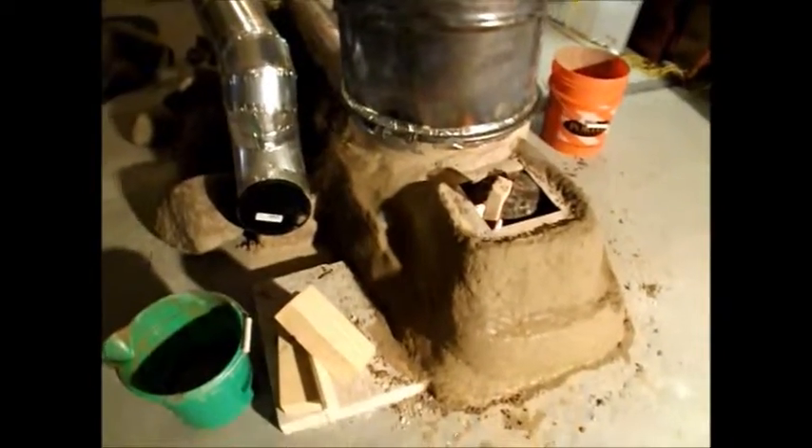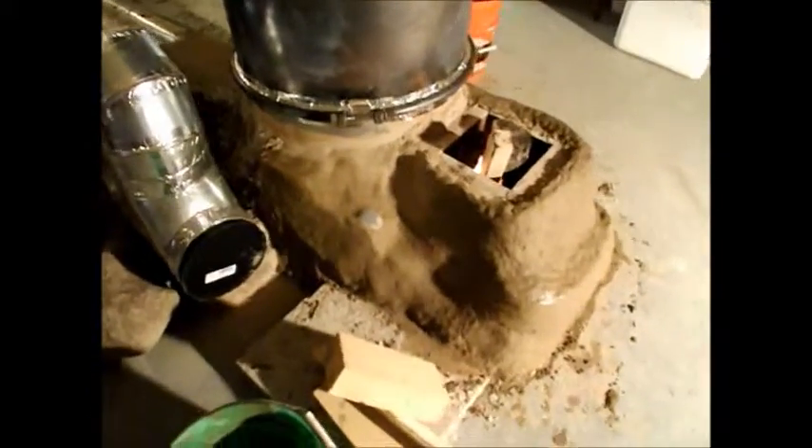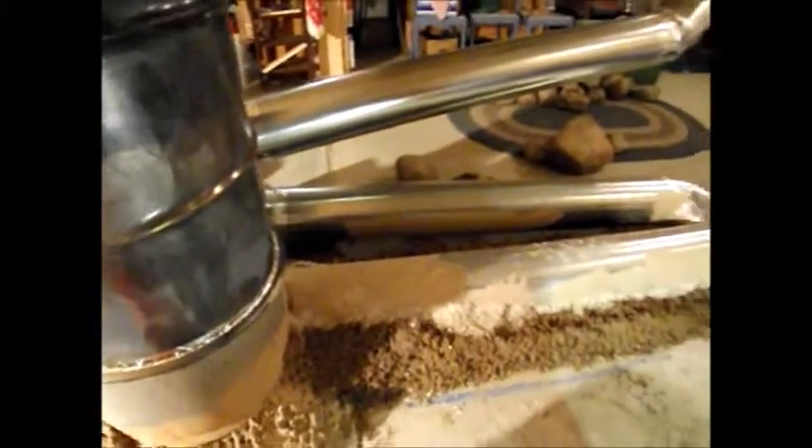We have gotten most of the front part cobbed up and finished and hopefully it's gonna stay nice like that. Back here we still have left to do, but we did get quite a bit done today with cobbing around the first exhaust tube on the outside and on the inside.